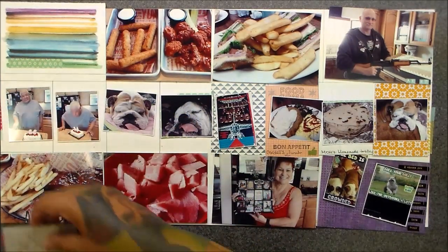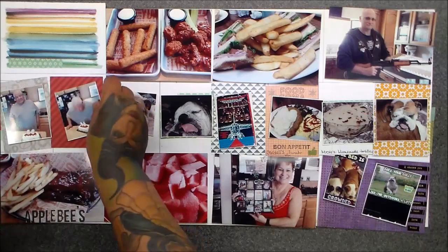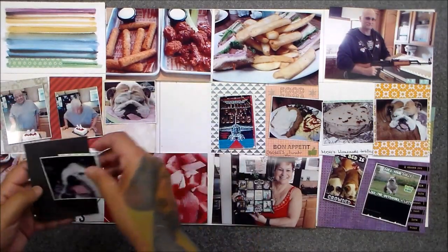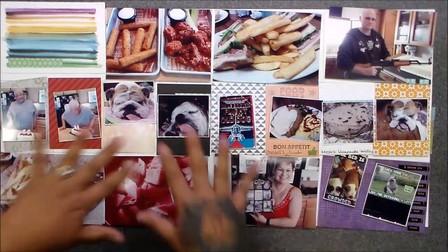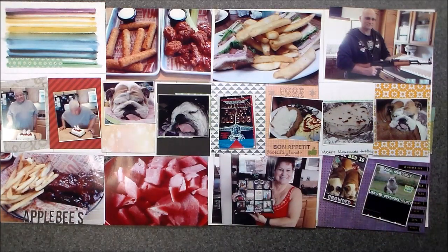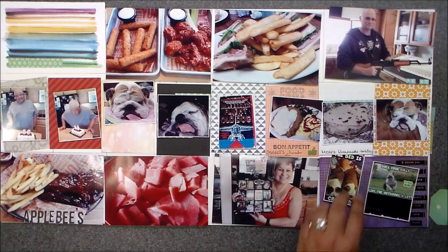This was a challenge and a fun challenge, and I hope I rose to it. I hope you guys enjoy it because this is all new. This is all little odds and ends from Paper Issues — that was kind of cool. I love it. So let's get started.